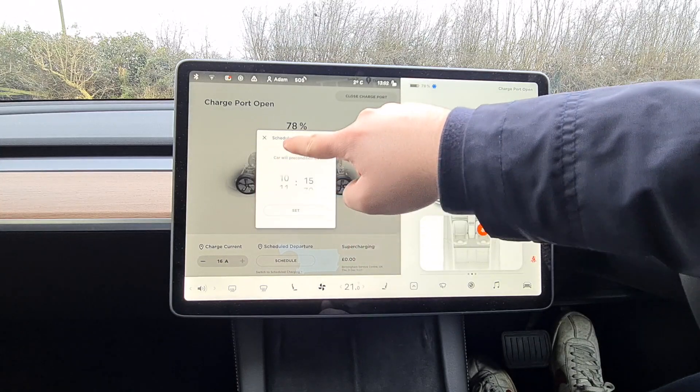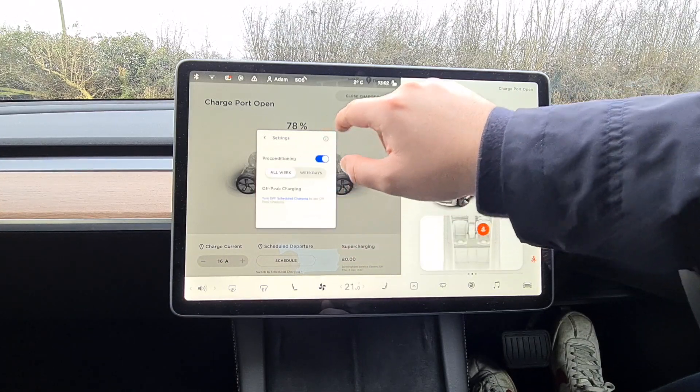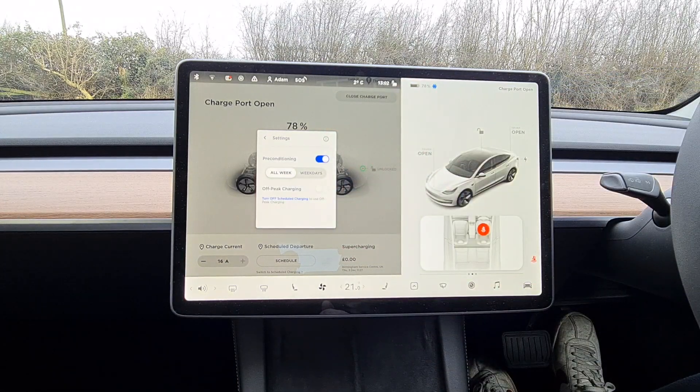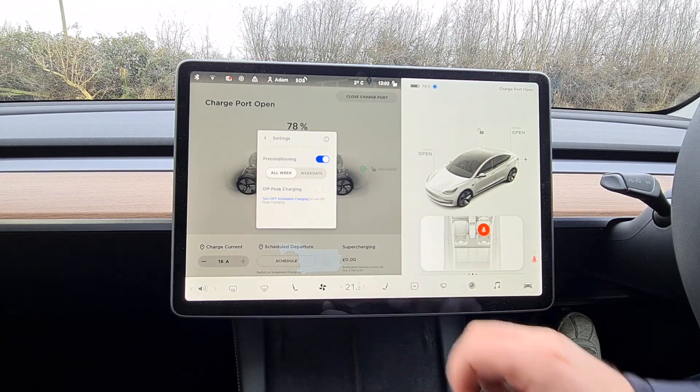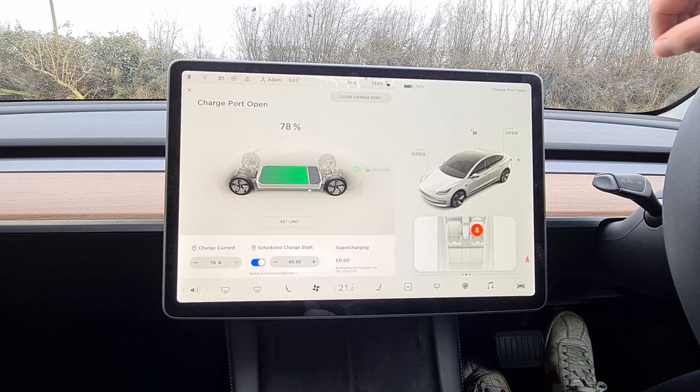You can also schedule charging at certain times via the car itself. I schedule mine to start at 12:30 AM when my 5p rate begins, finishing before 4:30 AM when the cheap rate ends.